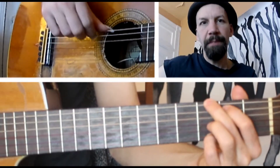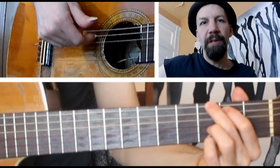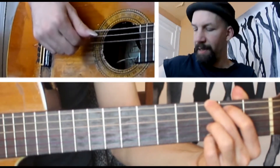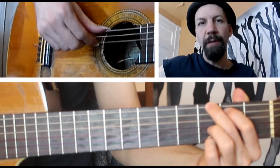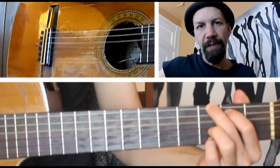Start with your thumb on the low E string, then pluck up on the A string with your index finger. Then downstroke again with your thumb on the low E string, and then the D string upstroke with your index finger.